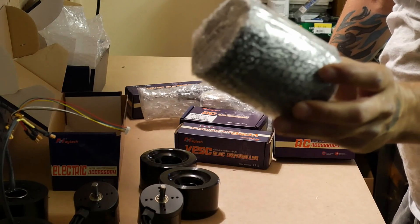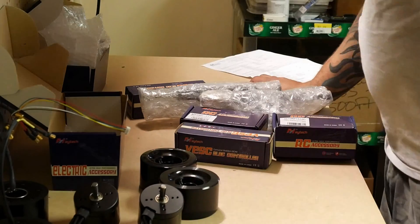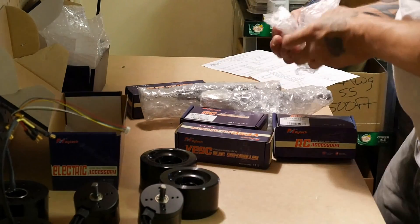We also have replacement wheels for these. I made sure I got some of these just in case — I don't want to have to try to find these again somewhere. So replacement wheels for now.